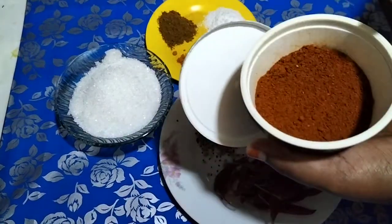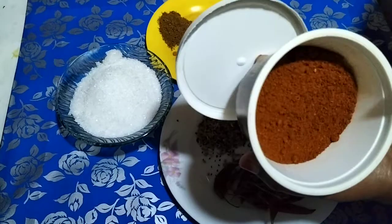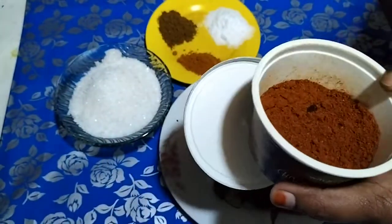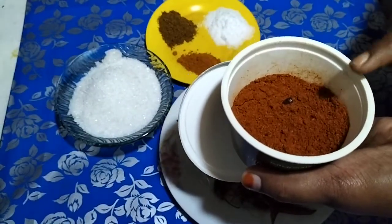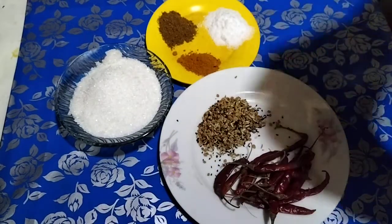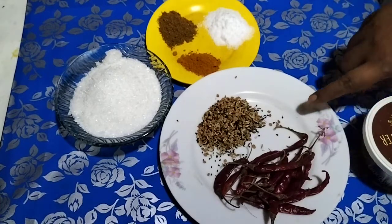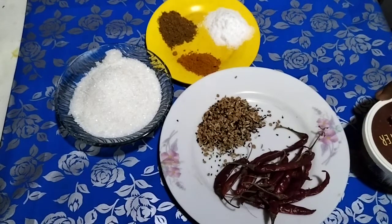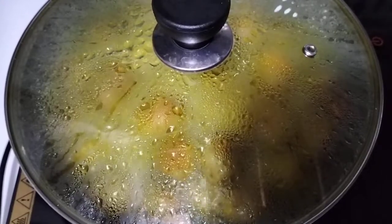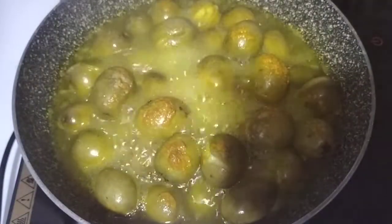Here are the ingredients. I will stir the flour and mix it. The flour is hard, so I will stir it well, and then sprout and prepare the flour mixture.